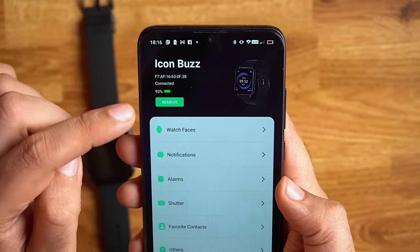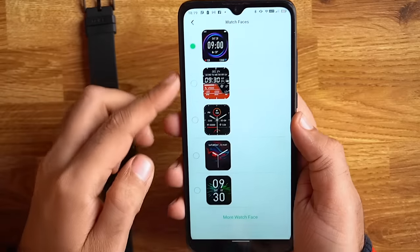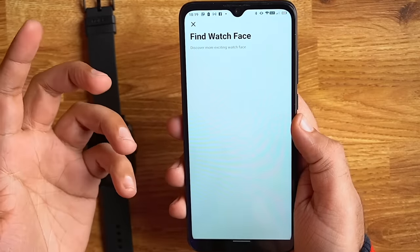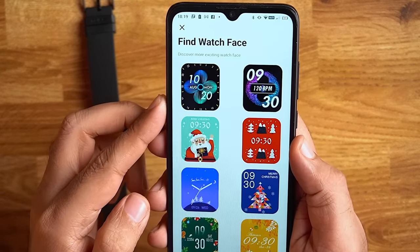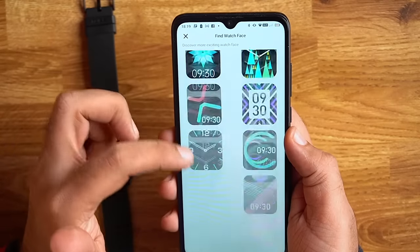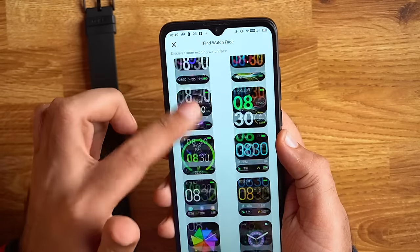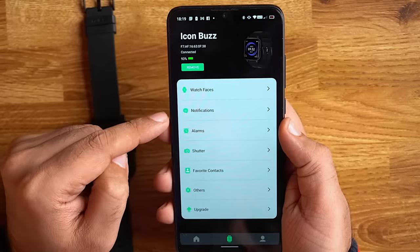In watch settings you can see the connection status and battery status. If you want to change the watch face, there are some default watch faces available. But if you want more, you can tap 'more watch faces' to browse and install cloud-based watch faces — there is a big library available, which is a good thing.